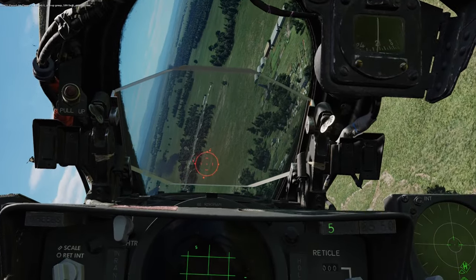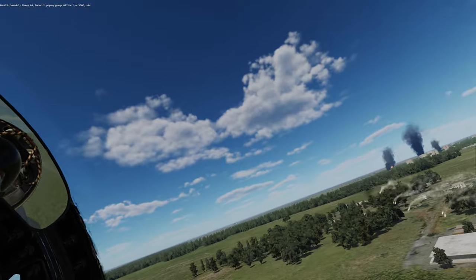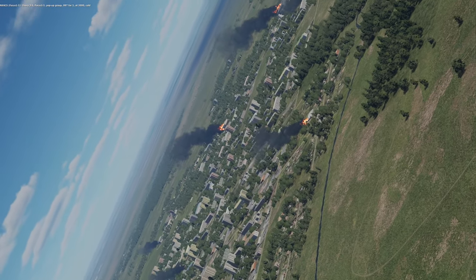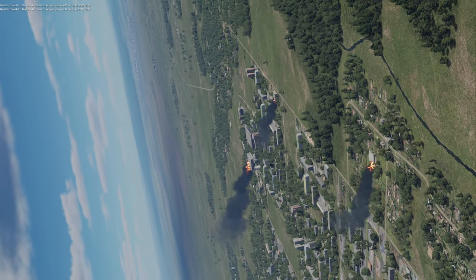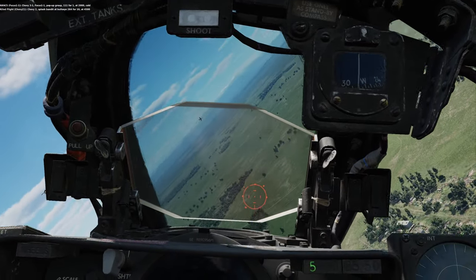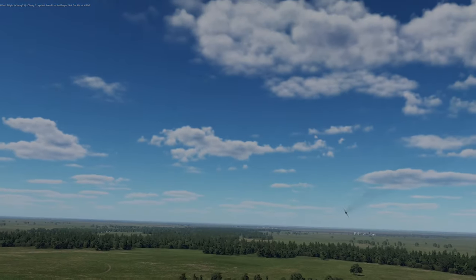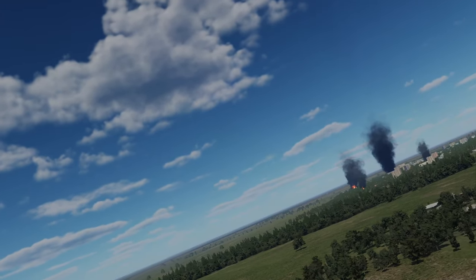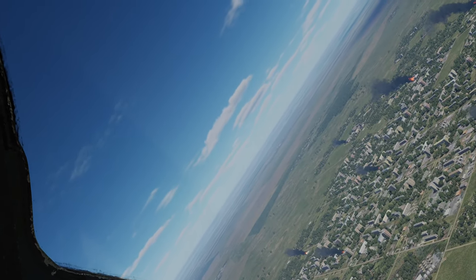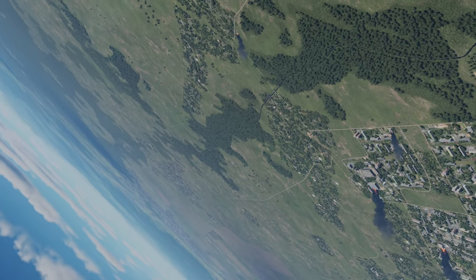Let's see if I can get the CAA lock to work here. Nose wheel steering. He's at our 6 o'clock and another at 12 o'clock — seems like maybe I picked him up there. Chevy 3-1, focus — pop-up group at 3,000. Gold. A few climbs and I think I'll be able to use this mode, but otherwise I'm going to have to use the heater. Pop-up group at 2,000. Gold. Chevy 2, splash! Light him up — he's right in front of us. He's at our 2 o'clock... 3 o'clock. This guy's refusing to climb.